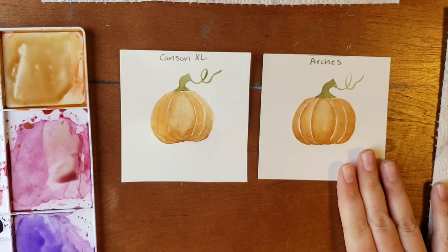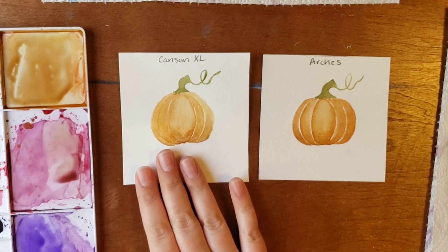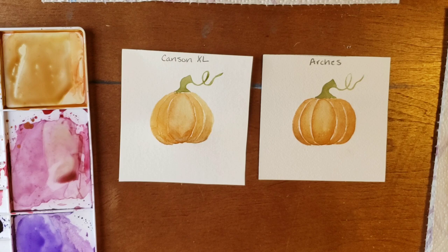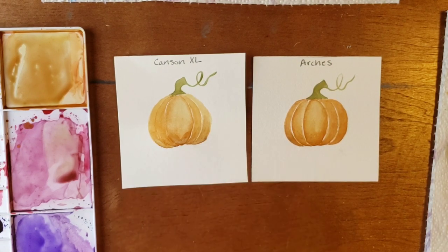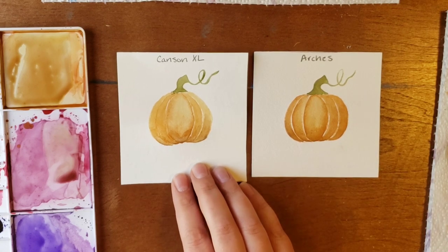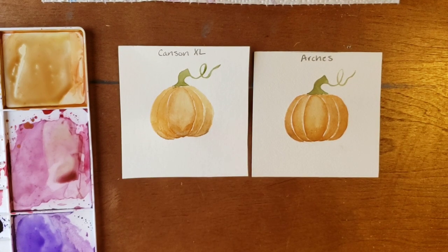My personal preference is Arches. I will use Arches for just about everything. I have a whole pad of Canson that I'm not going to put to waste, so I'll use it for doodling or little projects. But if I'm going to paint something for somebody, I'm going to choose Arches over Canson — hands down, all the time. Canson is a good paper for people looking to go more abstract or just wanting to play around and doodle, but it's not my first choice of paper.